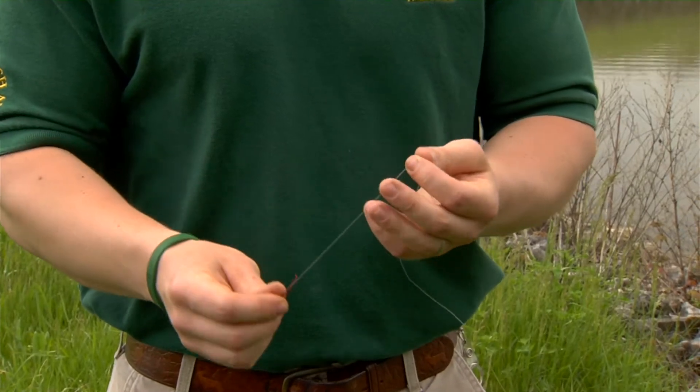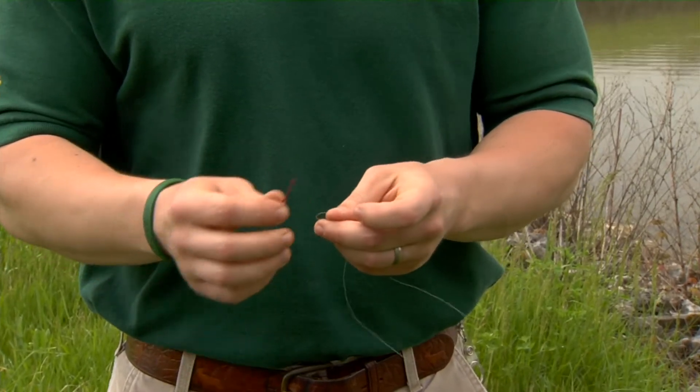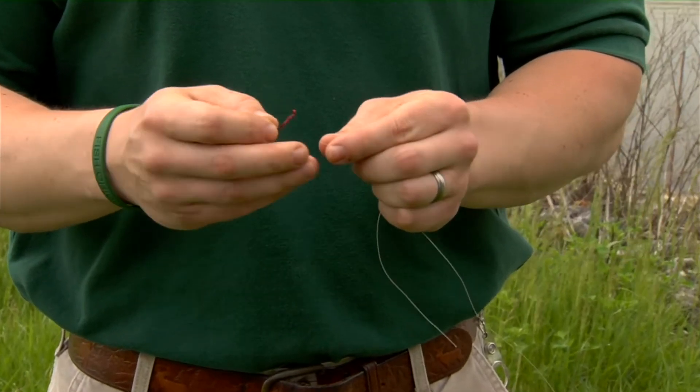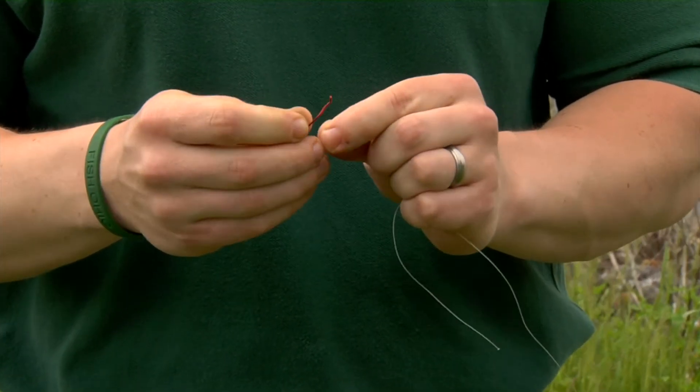To start, we're going to tie the hook on the end of the line using a Palomar knot. The first step in this knot is to double your line over. Take that doubled line and pass it through the eye of the hook.